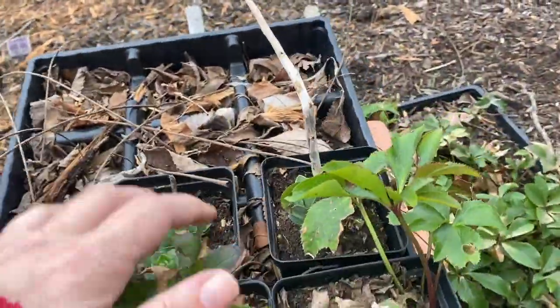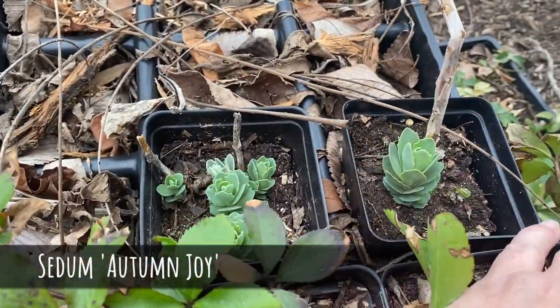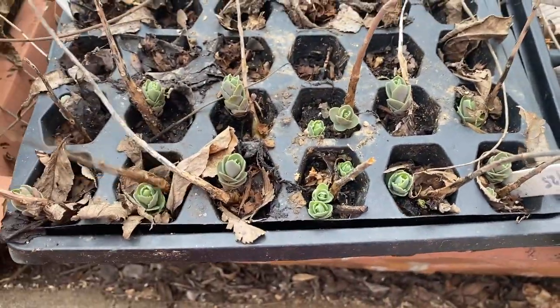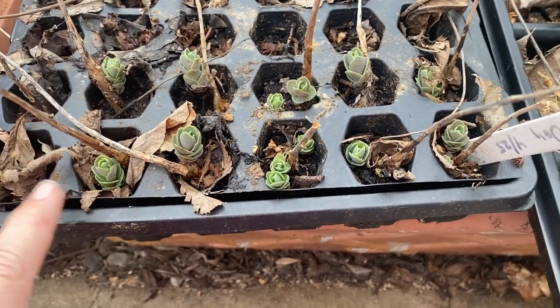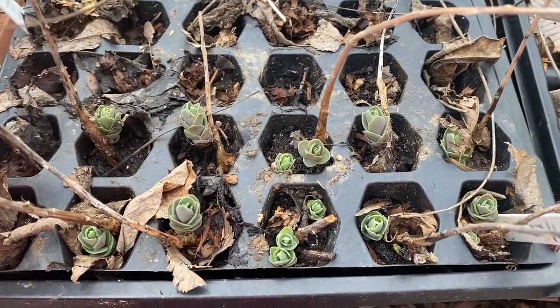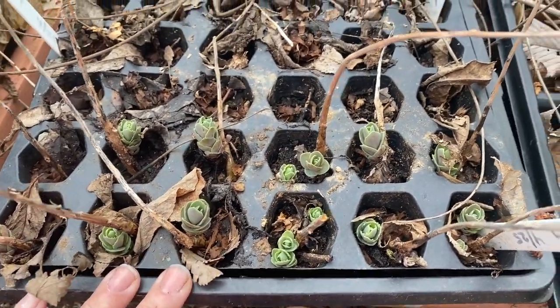I also have over here a few pots of autumn joy sedum. They're probably doing okay but I'm going to clean this up a little bit. I might pot these on into a bigger pot each and just take care of them this year since they are so tenacious. They lived through my abuse and neglect last year, so I want to reward them with some care and love.